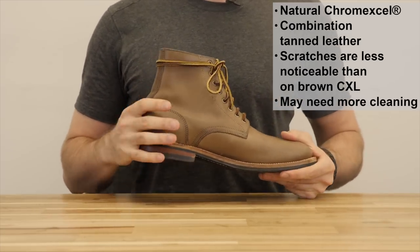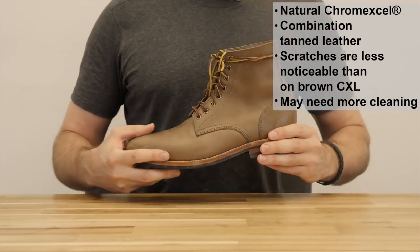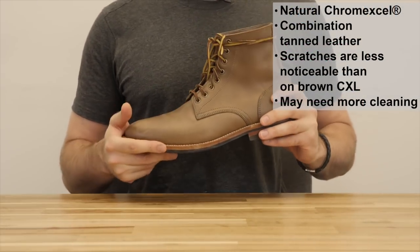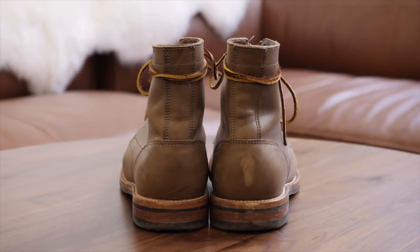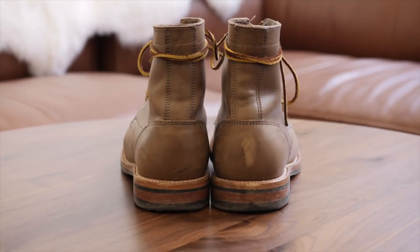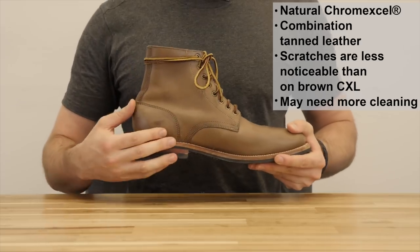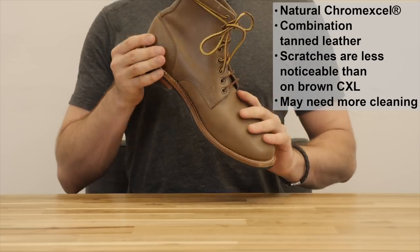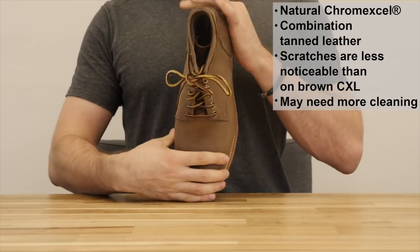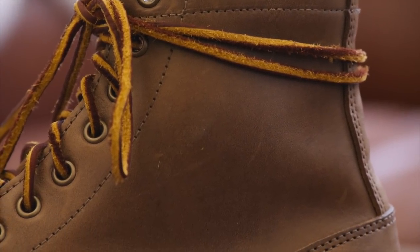When you get the boots, Oak Street attaches a little booklet with information about the leather, which lets you know that it undergoes 89 separate processes taking 28 days and using all five floors of the Horween facility in Chicago. During the production, they use food grade beef tallow, cosmetic grade beeswax, marine oil, chrome salts, tree bark extracts, and lots of other secret ingredients that ultimately results in this slightly corrected full grain leather that's both durable and supple. I really want to emphasize again that Oak Street is really good at selecting their leather. A lot of people complain that there are just too many Chrome XL boots out there with loose grain, but this boot looks great.